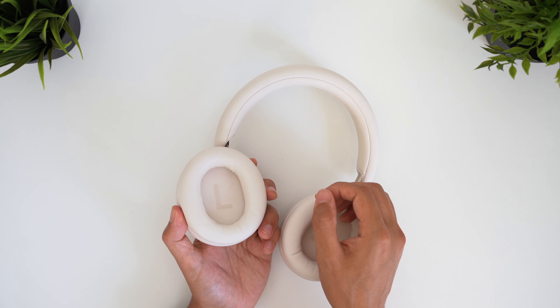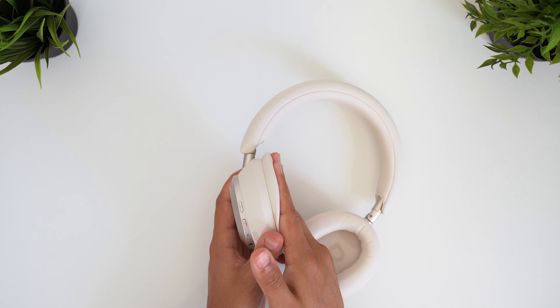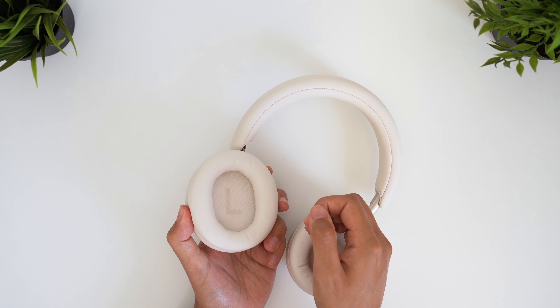Sound leakage is also slightly improved. The clamping force is lower, and whether it's the new softer cushions creating a tighter seal against your head, these don't leak as much as the Space One or the Q45.